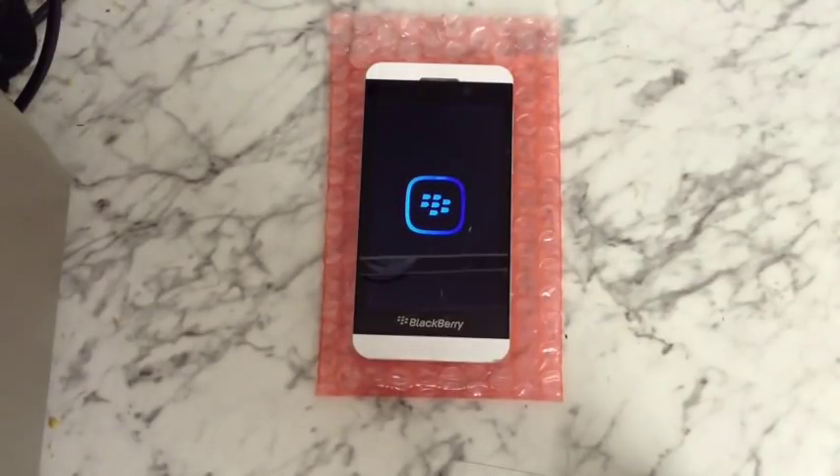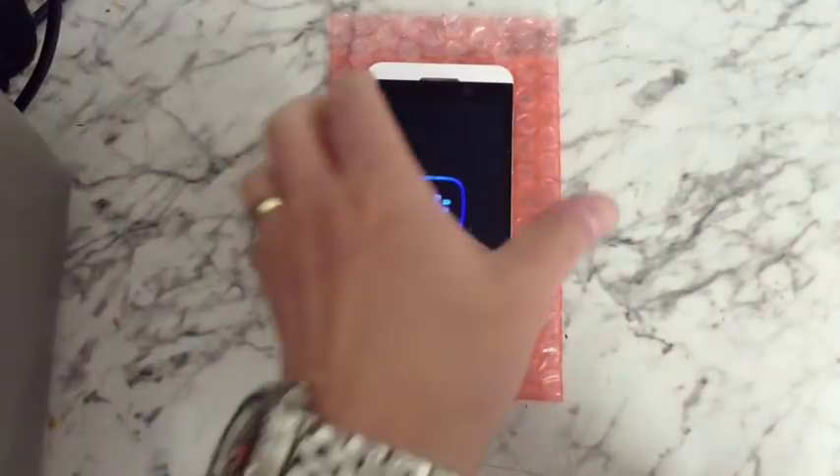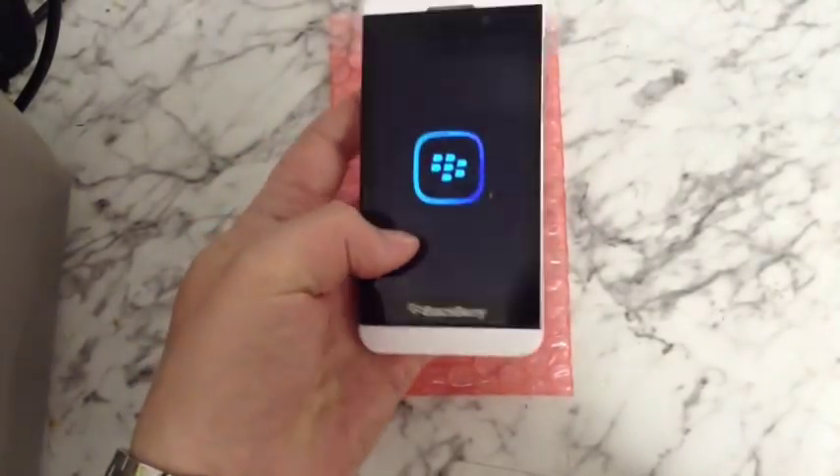Hi, this is a video on how to remove the LCD screen from a BlackBerry Z10. You can see I've got one here with a nice smashed screen on it.